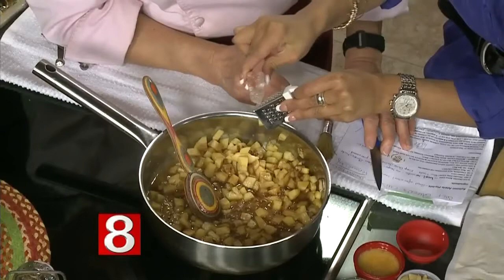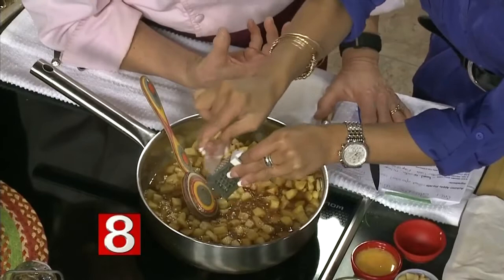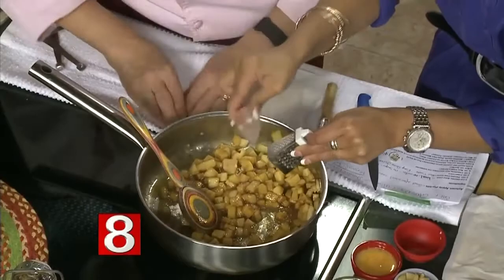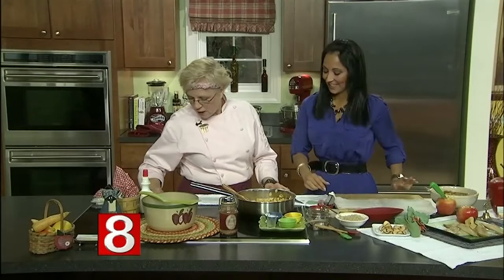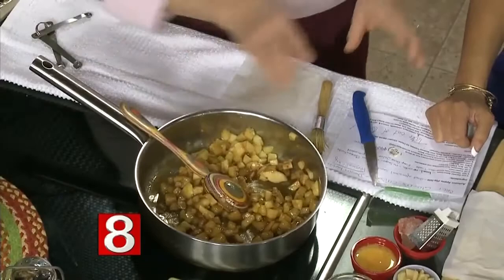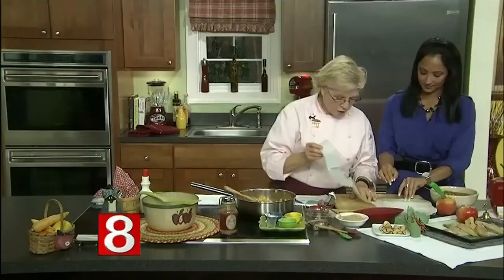You're going to grate a little bit of this Himalayan salt. It's mined from the Himalayan mountains — not a sea salt, but it has a very high mineral content: over 80 trace minerals and high in iron. You can add a little bit of water if the apples start to dry out, but just let them simmer. The salt actually brings out the sweetness of the apples.